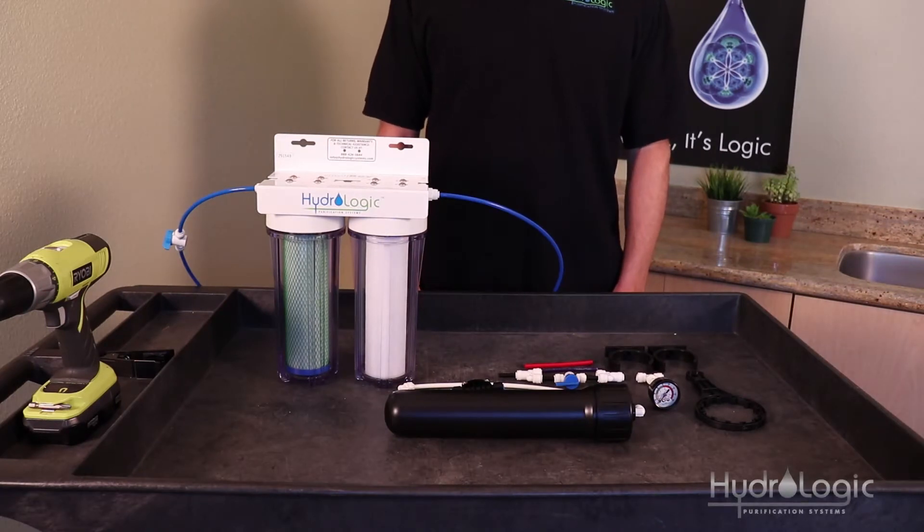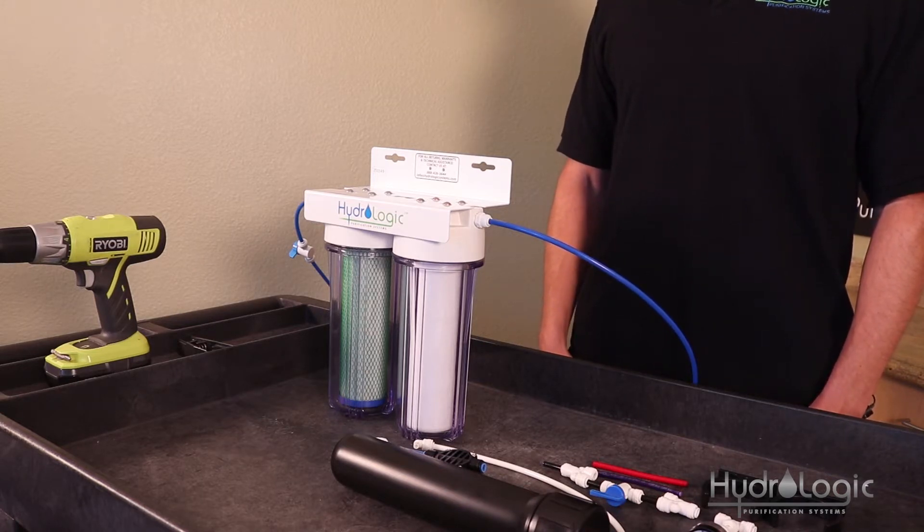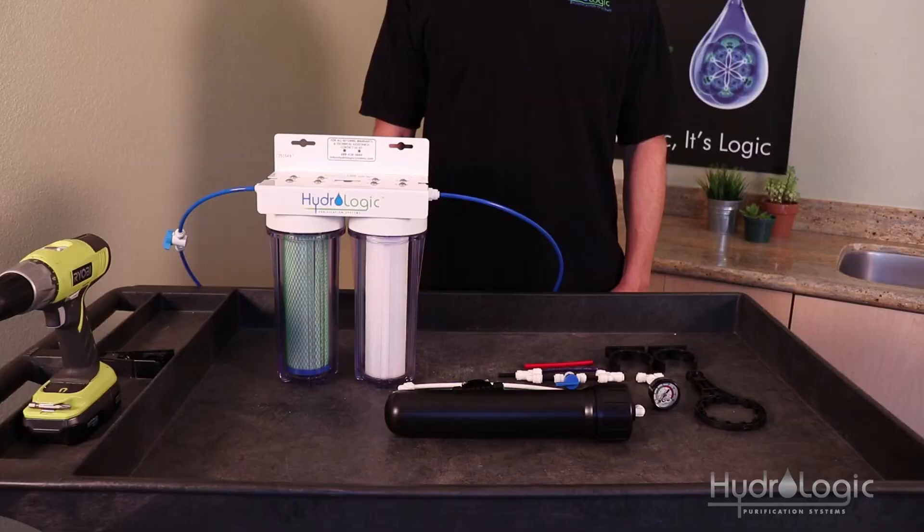Today we're going to show you how to install the Smallboy to Stealth 150 upgrade kit. Why would you want to convert your Smallboy dechlorinator into a reverse osmosis? Perhaps you're living in an area that had really low PPMs and all you needed to do was dechlorinate the water. Now you've got your system in an area where the PPMs are really high — lots of total dissolved solids and mineral content — and you want to remove it. You can keep your Smallboy and just buy a Smallboy to Stealth 150 upgrade kit and you've got yourself a reverse osmosis system.